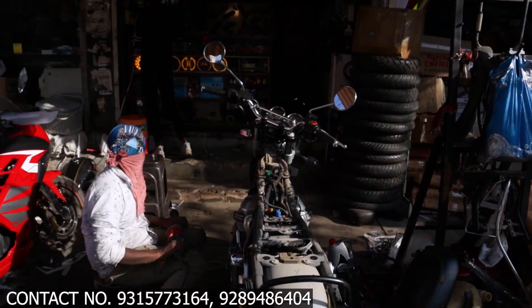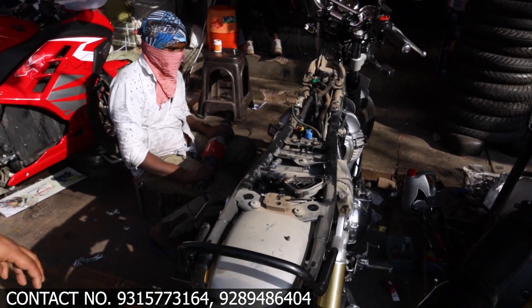Hello guys, welcome to the concert series. Today we have come with a new video. As I would like to show you, we have an interceptor.